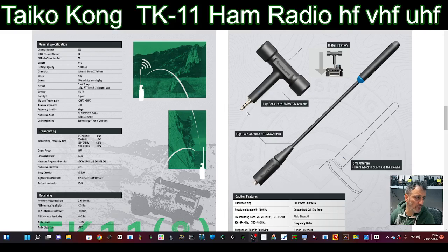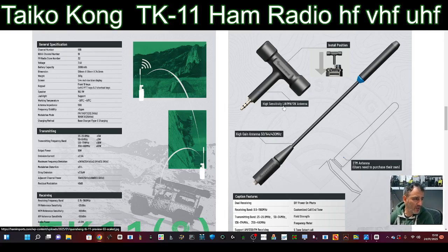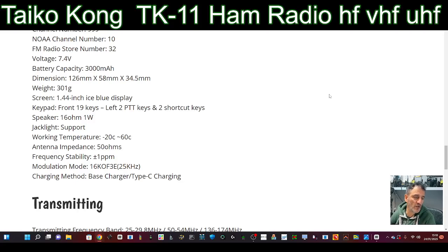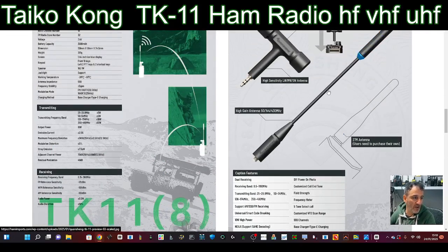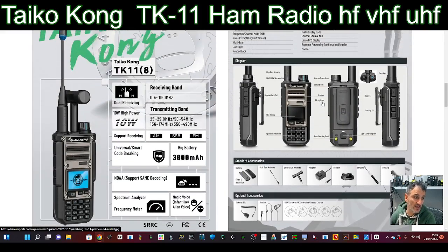I've seen these antennas on the TR-series style radios. There's a big dipole-style antenna available. The Quansheng units that have been converted — this is starting a whole wave of radios. They realize they can add an extra antenna connection where the torch is, and then they can add HF receive and CB transmit.